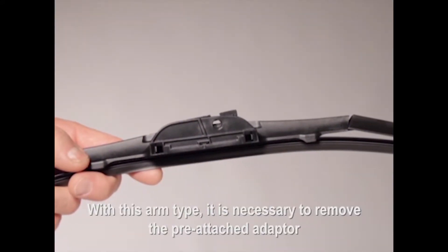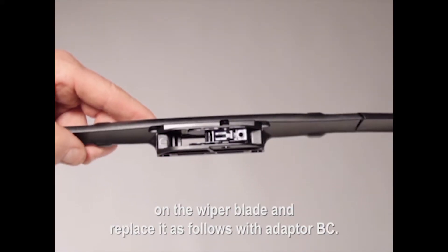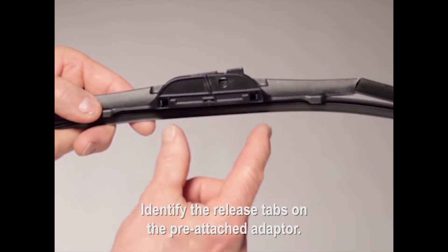With this arm type, it is necessary to remove the pre-attached adapter on the wiper blade and replace it with adapter BC. Identify the release tabs on the pre-attached adapter.